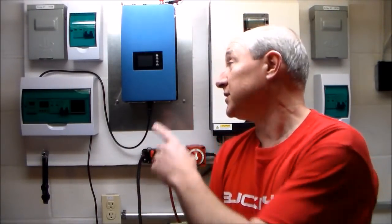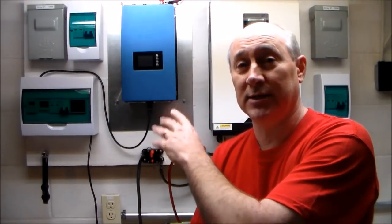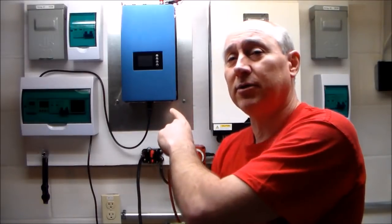Now there are some good points and bad points with a device like this. One of the things that a lot of people may or may not know is these devices are not UL approved, and since they're not UL approved usually your local power company will not authorize you to plug this device into your home and back feed energy to the grid. The reason I chose this particular device is because it has an extra item built into it known as a limiter.